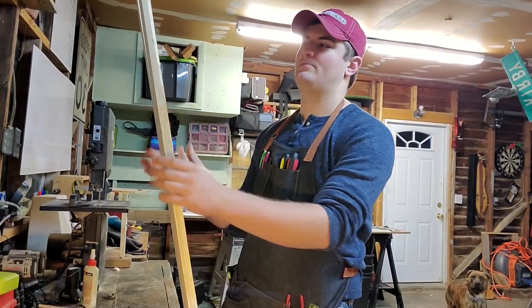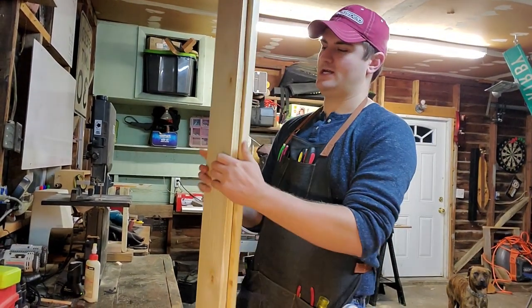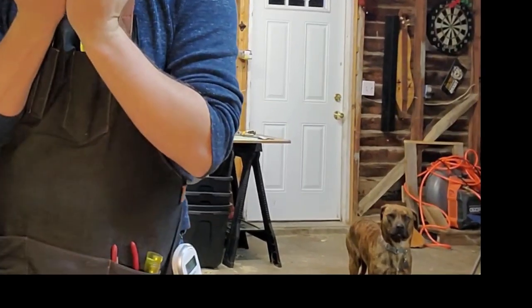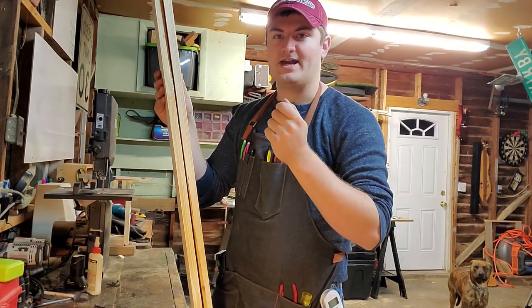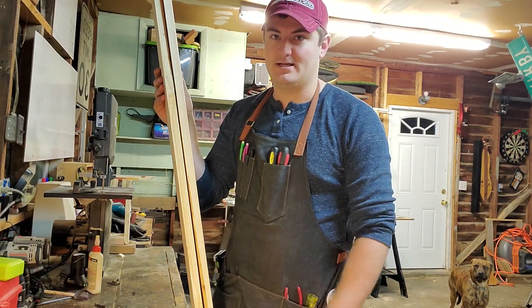We got a couple of five and a half inch width boards here. We're going to go ahead and cut these down to size — these will make up the back of the mug holder. I should have enough to get that. Then I'll do a trim on the outside, drill the holes, and get the pegs in. Should get this done pretty quick.